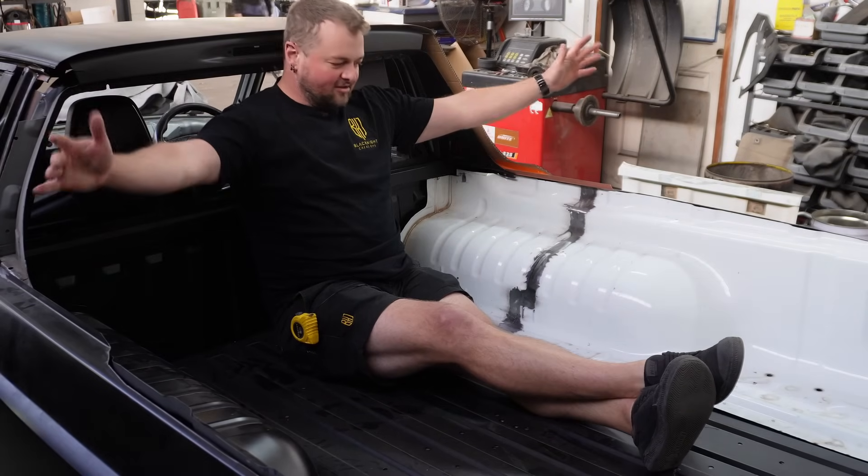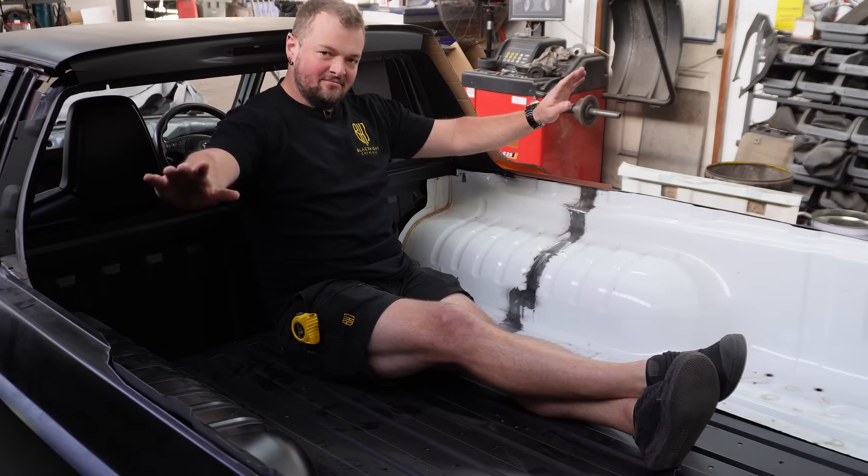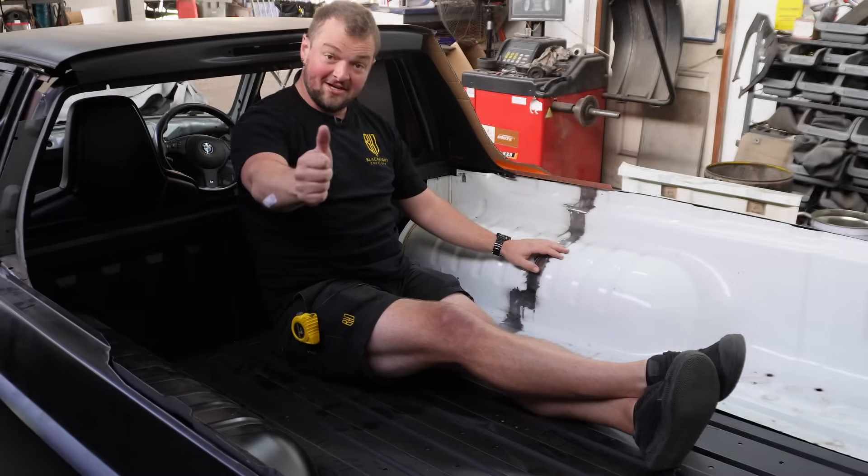Welcome back. I thought I'd start this episode the same way I ended the last one. I have been home, I have showered, I have done other things. I had a whole weekend — it was wonderful. Thanks for asking.